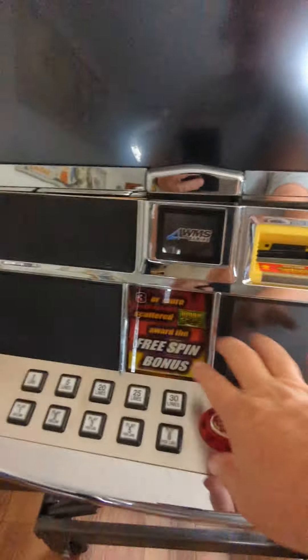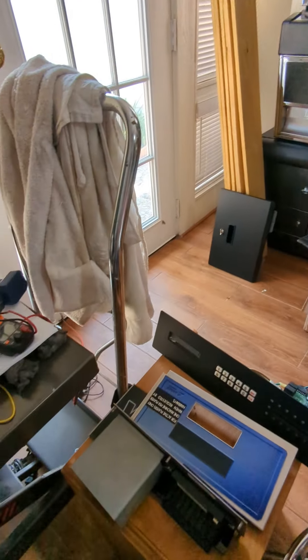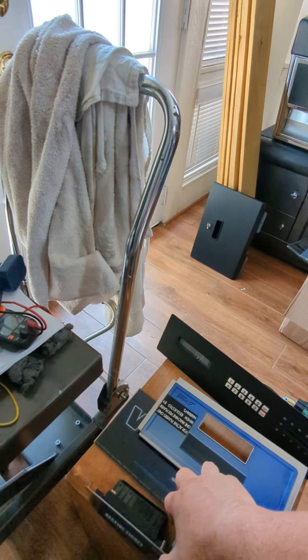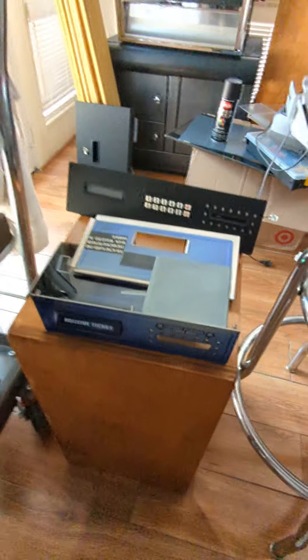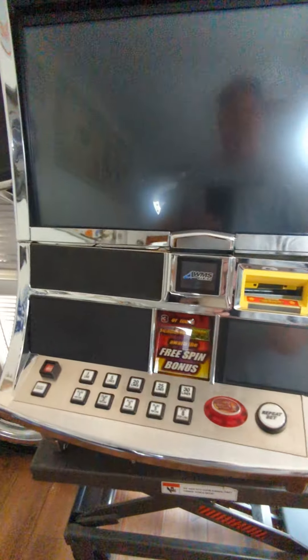We're going to put the Williams panel in — it's around here somewhere, hiding under there. We're going to put the player tracking panel up here as well. I've got everything close by and handy. Here's the lower panel with the guts we're going to use. This is our light assembly. So we're going to do some door modifications today. Let's get started.